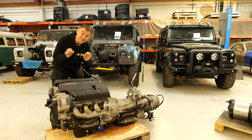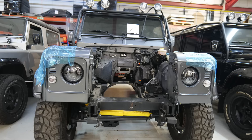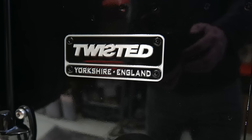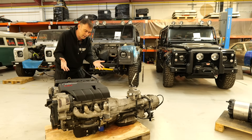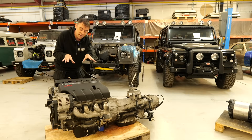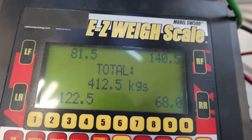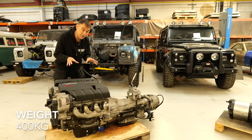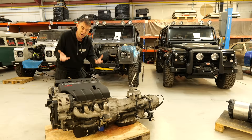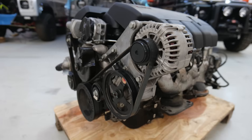The LS3 V8 has pretty much been the go-to engine if you want to upgrade cars like this Land Rover Defender behind me — which is actually where this drivetrain came out of. These two Land Rovers were built and prepared by Twisted, one of the top Land Rover Defender specialists in the UK. The engines came out of Corvettes — a big thing in America. We've got the engine, gearbox, and transfer box here, and excluding the crate it comes to 400 kilograms.